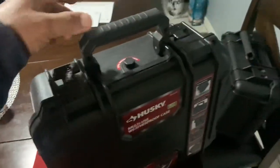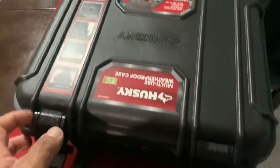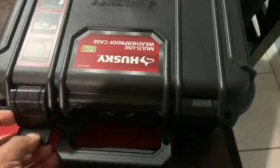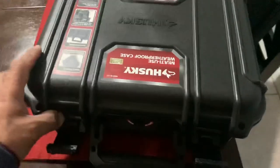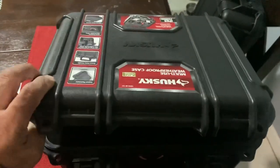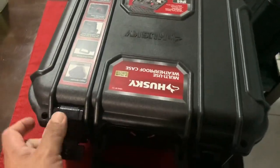Hello guys, thank you for watching. In this video I'm going to show you this case — it's also going to be a little review. I found this Husky multi-use weatherproof case. As you can see, the inside is padded, nice and cushy.